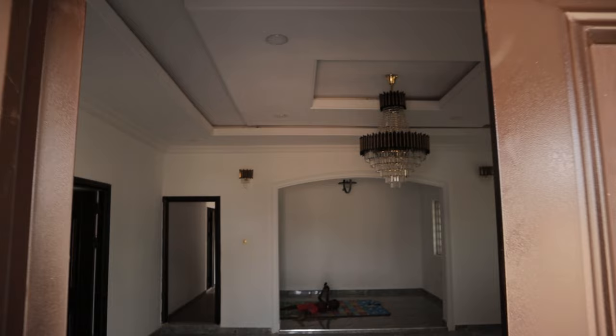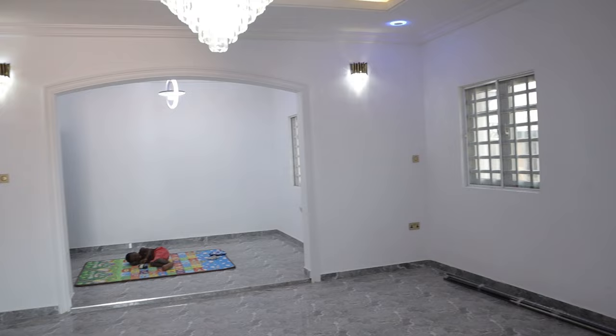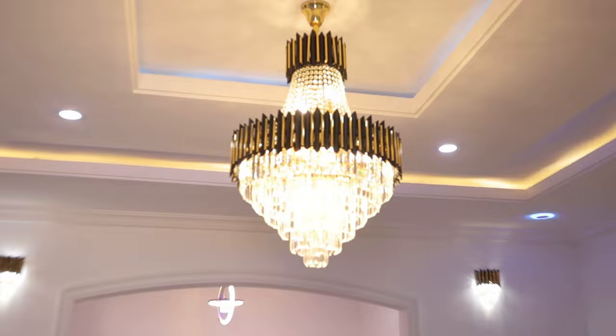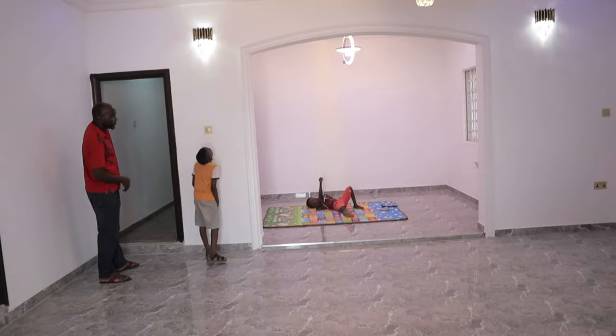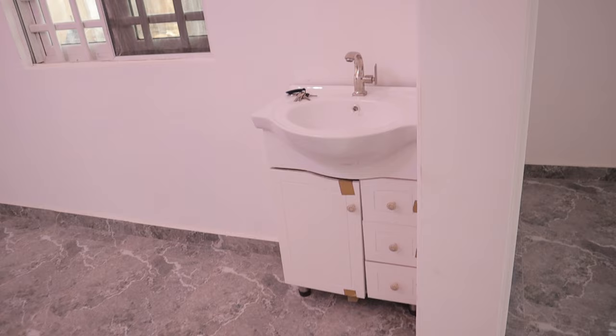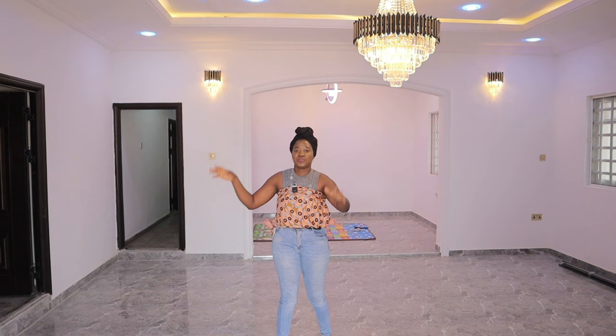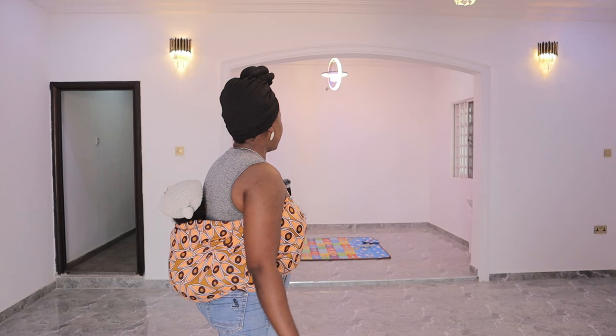Come inside. In here is a sitting room. It is quite wide and it has three windows. You can see we have fixed the lights already and it looks really pretty. I'm actually doing this on my own so camera movement and all may not be perfect, but just bear with me.